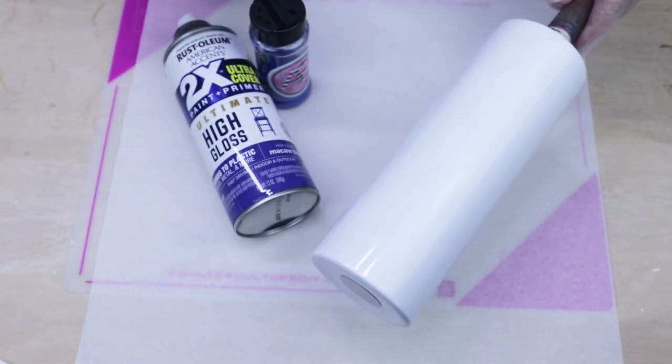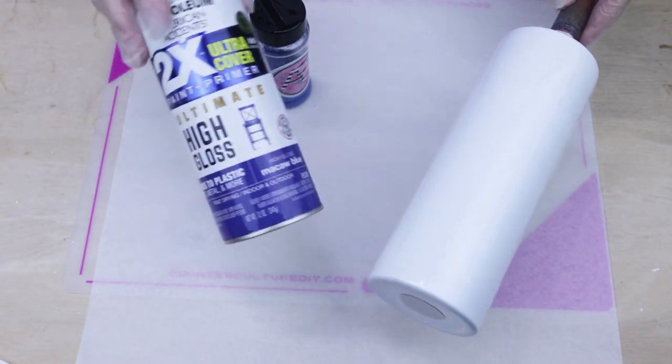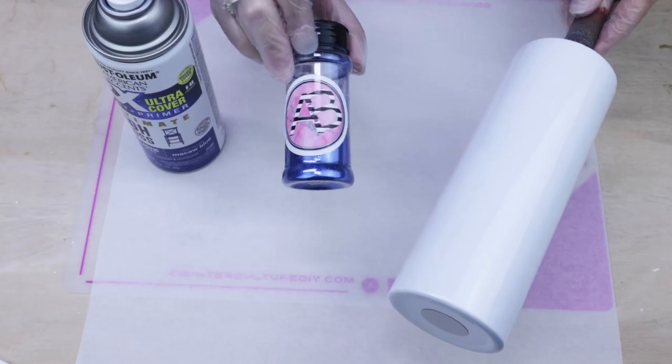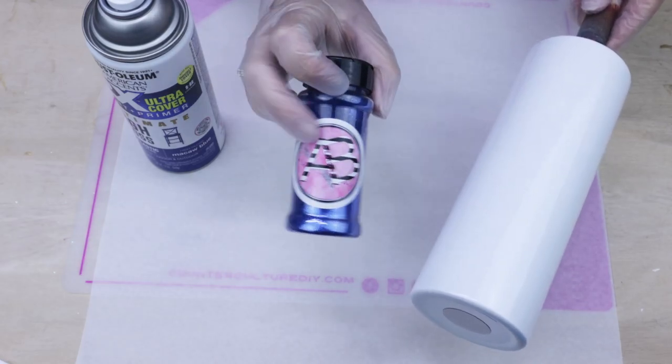Today I'm going to be using a sublimated 20 ounce tumbler from AB Designs and I'm going to do my spray paint glitter method using the Macau Blue from Rustoleum and Patriotic from AB Designs.